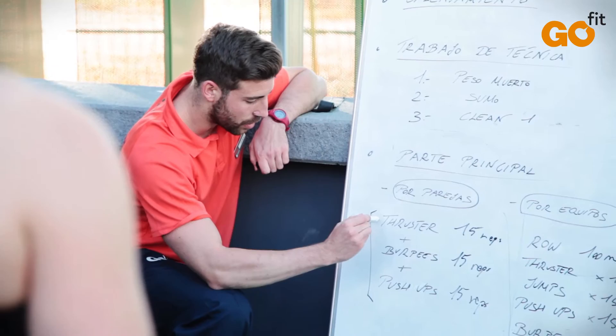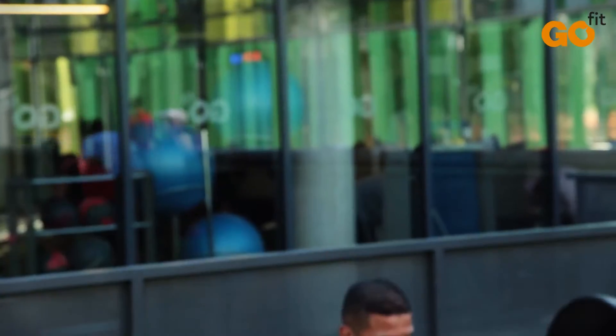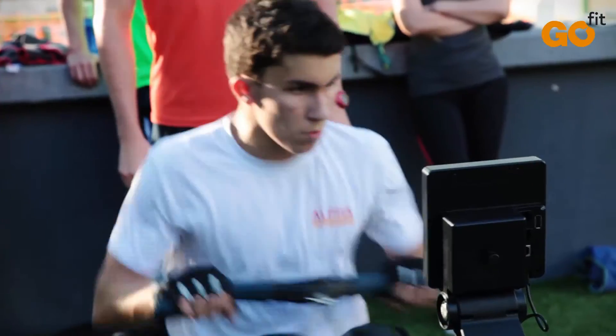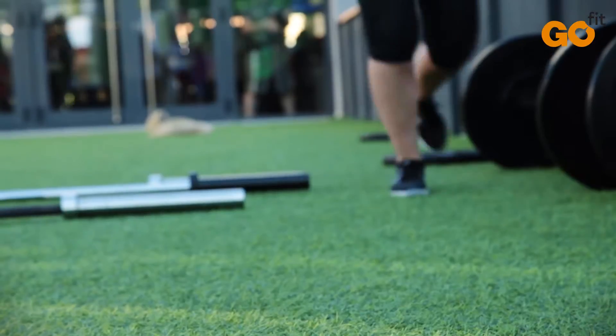In Adaptive GoFit Cross, there is no routine that is repeated over a period of time. Your instructor will develop a varied and creative training program, which exercises multiple muscle groups repeatedly.